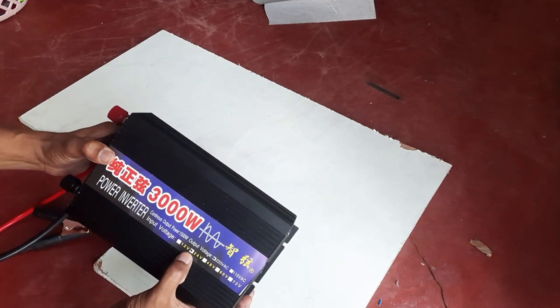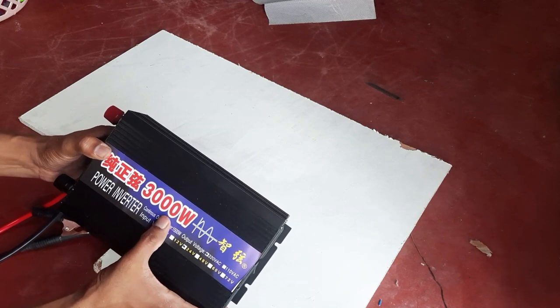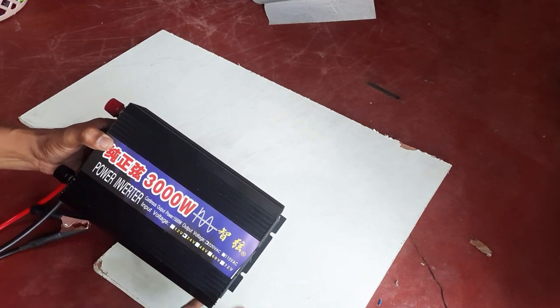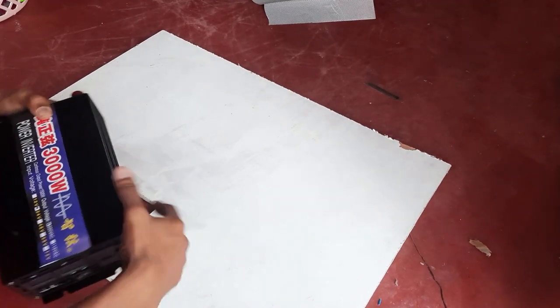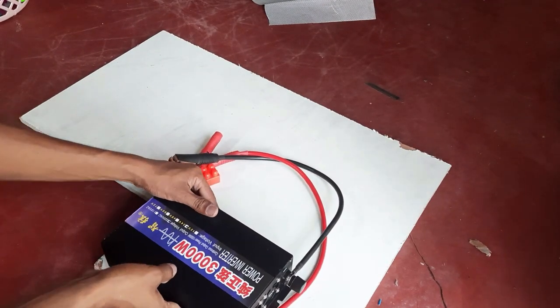In the product description you can see the 3000 watt label and the pure sine wave. As described in the diagram, this is a 24 volt device.